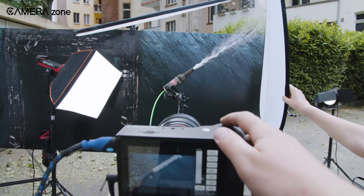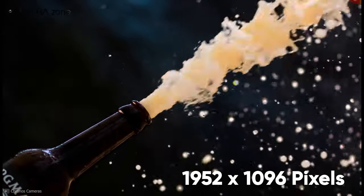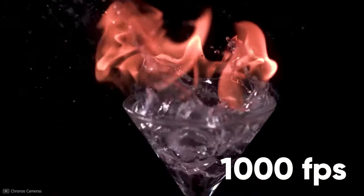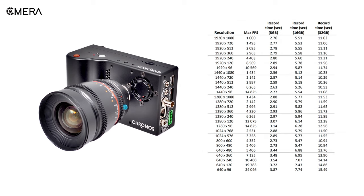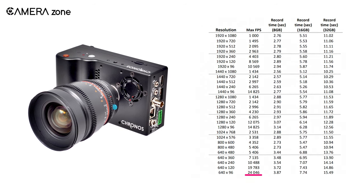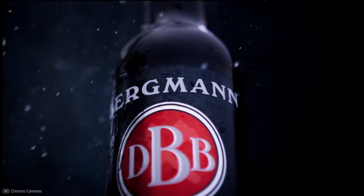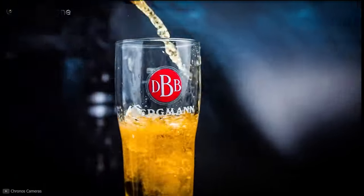The Chronos 2.1 comes with a 1952 by 1096 pixel sensor capable of shooting 1080p resolution videos at a whopping 1,000 frames per second with full pixel readout. But this is actually the least frame rate for videos — there are more options if you decrease the resolution. You can go up to an insane 24,046 frames per second. However, if you are looking for buttery smooth and eye-catching slow motion videos, a frame rate from 3,000 to 5,000 would be enough.